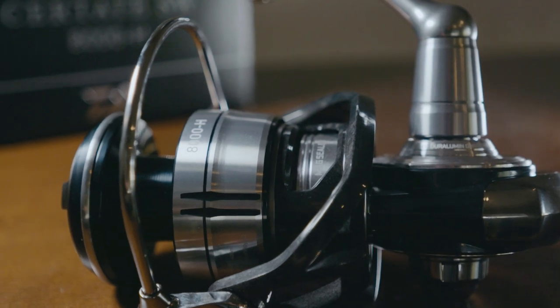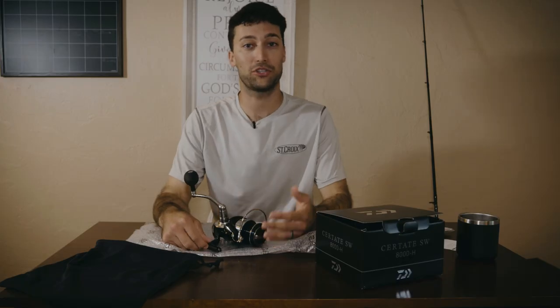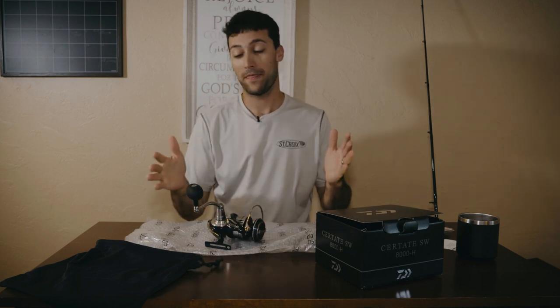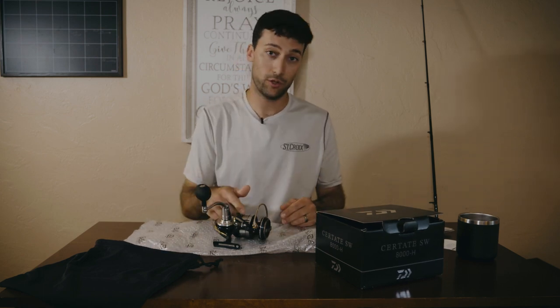Now let's talk price. Obviously a reel of this caliber is not going to be cheap — it's a $650 reel. You have to ask yourself: is it worth that much? How much do you fish? How much are you throwing huge plastics and lipped plugs for grouper and tarpon? Do you want the absolute best reel on the market to throw those things? If the answer is yes, then that's probably the reel for you. This isn't a sales pitch — I'm simply reviewing the reel, unboxing it, and giving my thoughts and opinions. This versus the Saltiga — for me, this reel is the one. The Saltiga is a fantastic reel, but this one is a little bit cheaper and it's probably going to throw soft plastics and plugs a little better.